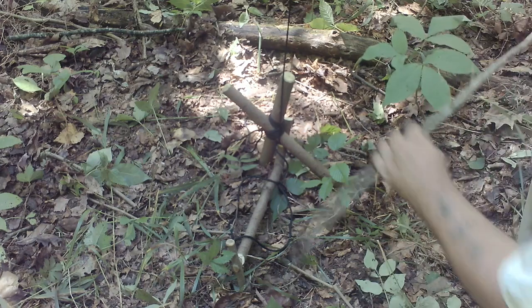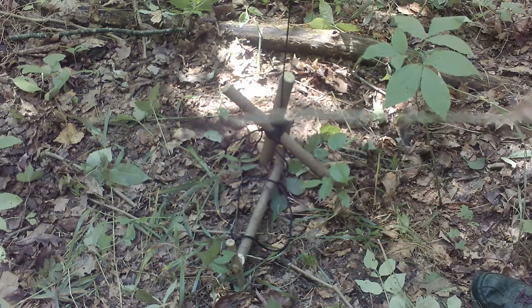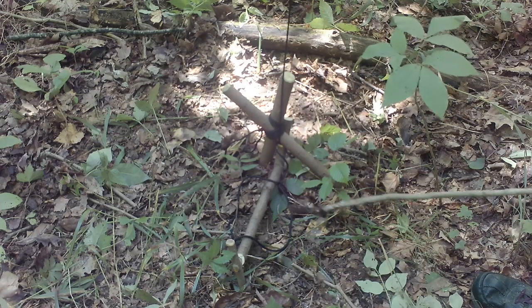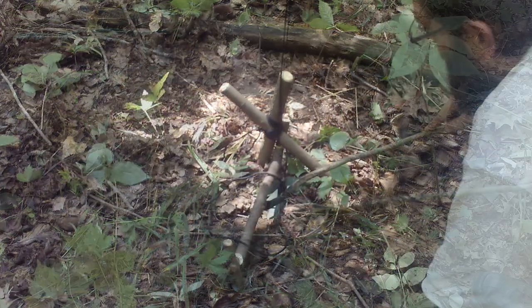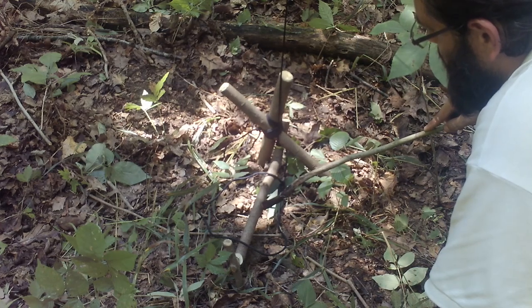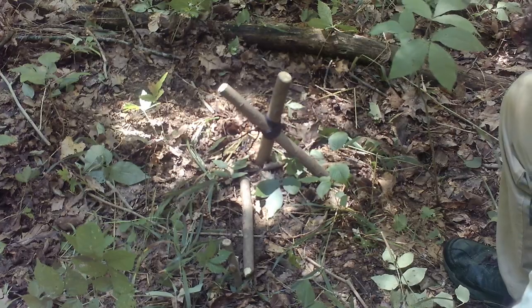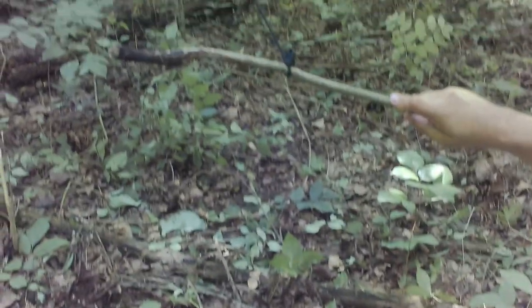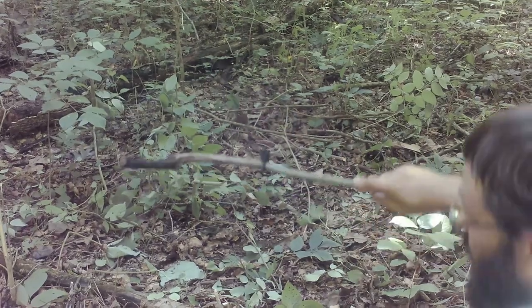This being the bait stick, and this being a game trail — if a rabbit or whatever comes along and tries to eat a little bit and triggers it, there you go. You can see it's attached and it's got it good.